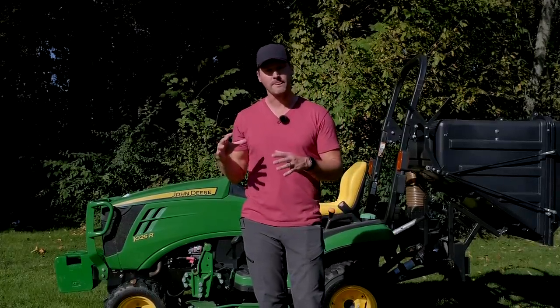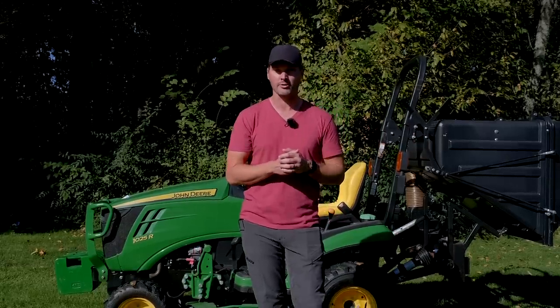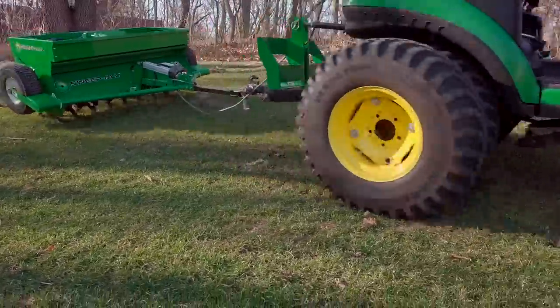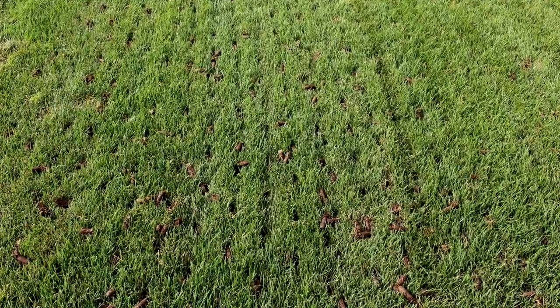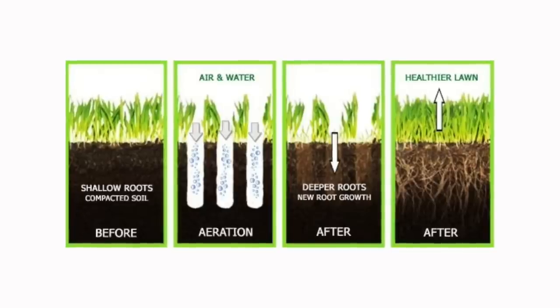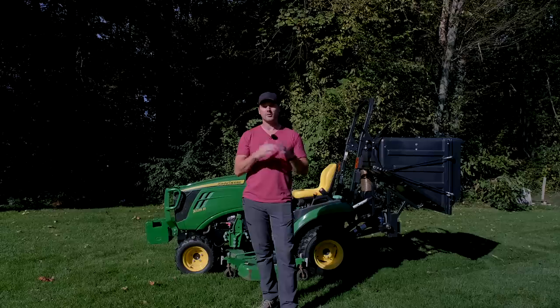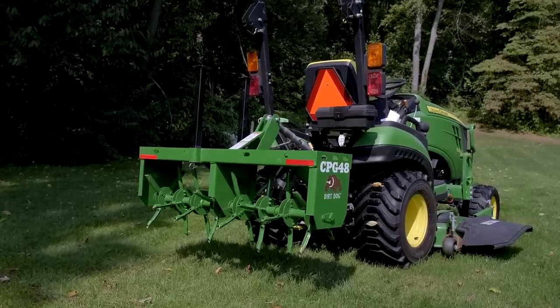If you want to improve your lawn health in the fall, the first step is leveling it out if needed. The next step is core aeration. Core aeration is necessary for lawns as they get compacted from being driven over and played on throughout the year. You want to go through that process periodically — typically once in the fall, or both fall and spring depending on how serious you are about your lawn. It's going to get more nutrition and water into the soil, ease up compaction, and let everything breathe a little more.